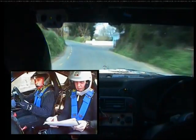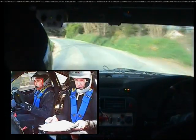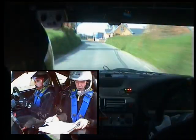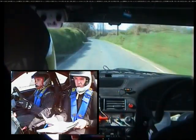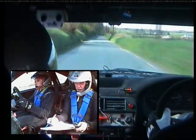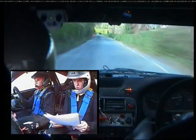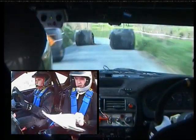Two left and go. Three left past wall, 130. Long one left past wall. 400 over flat crest. One right, 150. And then a chicane, right entry, three bales. Two board, one board. And two left. 100.